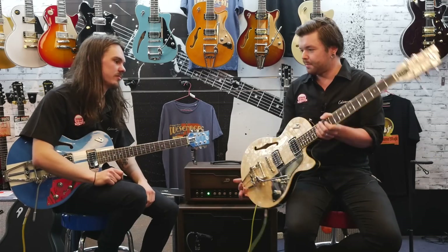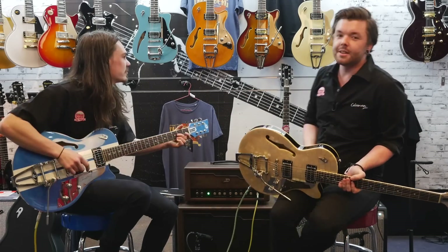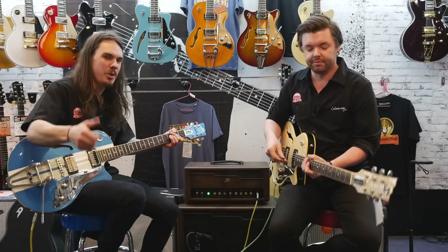So there you have it — those were the Duesenberg Star Players. We've got the Ice Pearl, the Mike Campbell, and the various other assortments. Make sure you come in and check them out. That's been Drew and Rhys from Cranbourne Music. Thanks guys, we'll see you next time!